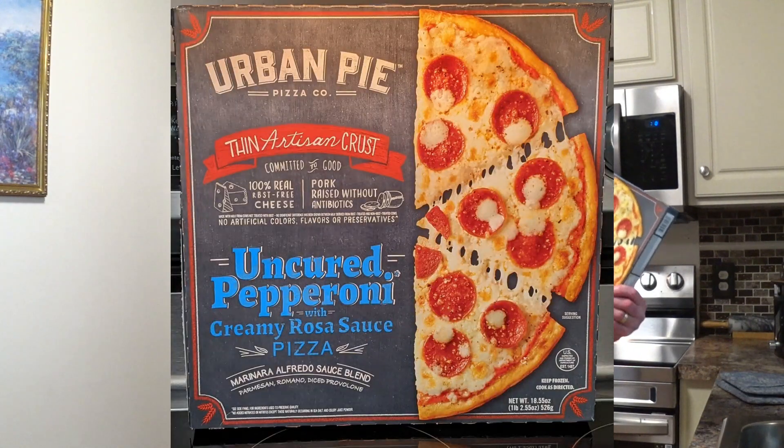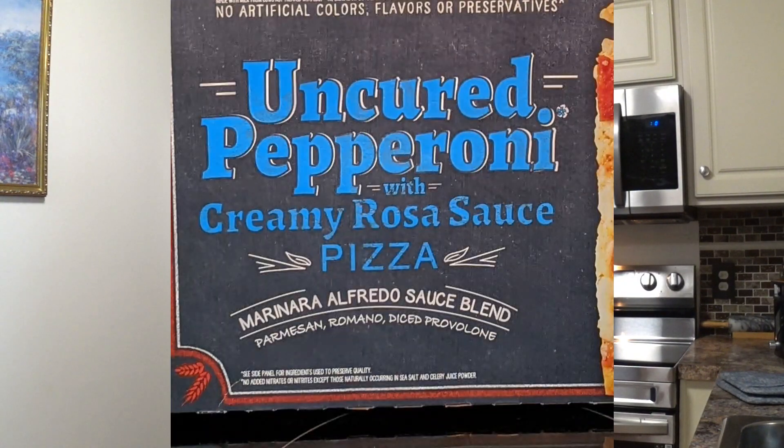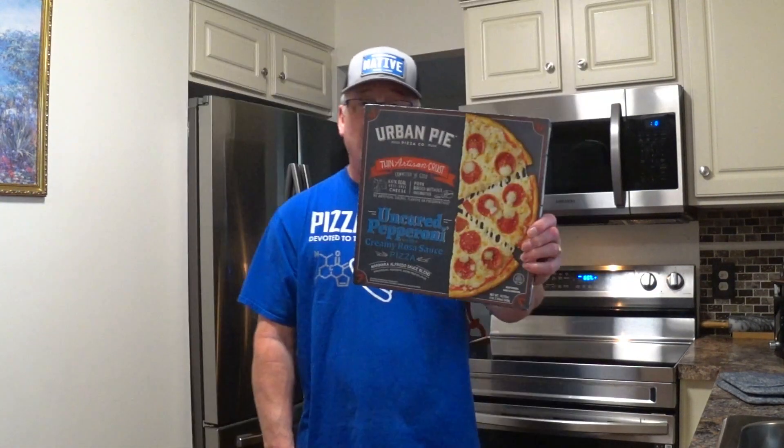Today is a glorious day — why? Because I woke up! We're about to do a frozen pizza here, and this one is Urban Pie Pizza Company's artisan crust uncured pepperoni. This is a big-time creamy rosa sauce pizza, and it's a nice-looking box.